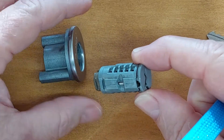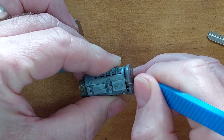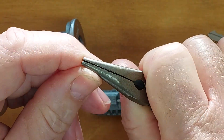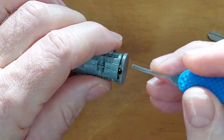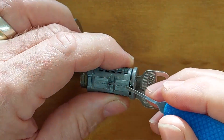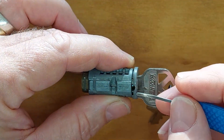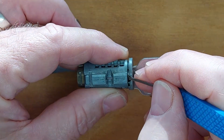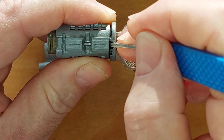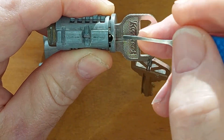What's happening — if we take a closer look — is when we're pushing it in we're actually running into the end. When we insert it we actually run into the end of the sidebar. Now having the key in allows this sidebar to move; it's part of the rekeying process of this lock. See that sidebar is moving. So what we're actually doing is we're now hitting the end of the sidebar, whereas we want to be on top of it.